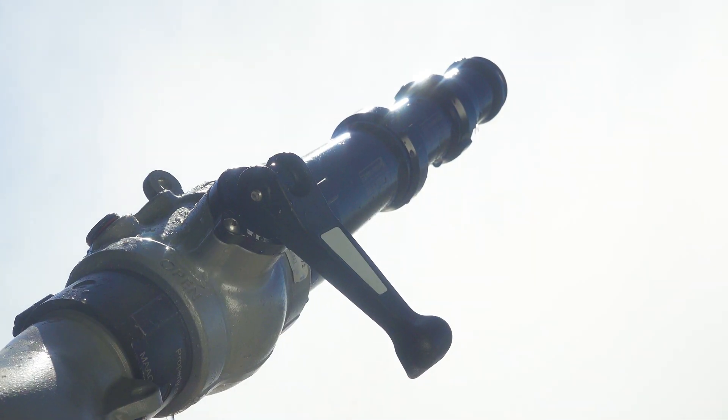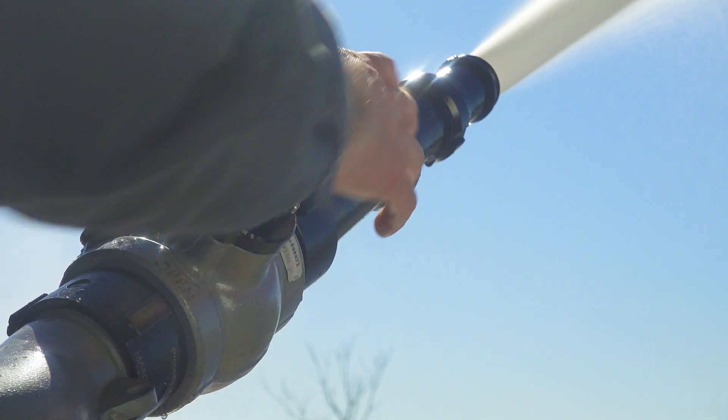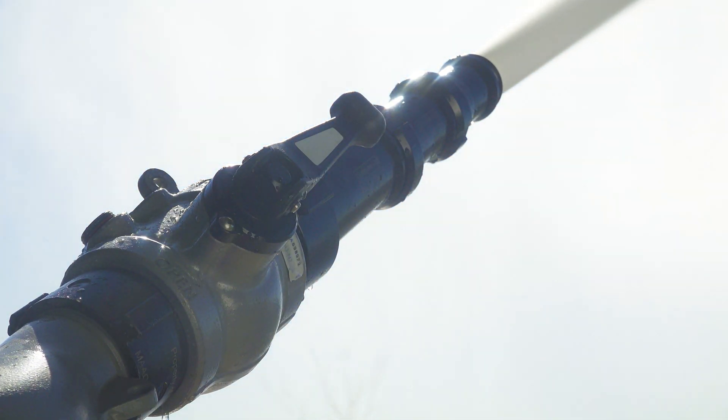Thanks for the question today. This is becoming more and more common in the fire service because it allows the firefighter operating the deck gun to easily control the water to the set of stacked tips. It also allows easy shutdown to add or remove smoothbore tips from the stack depending on the fire you are facing.